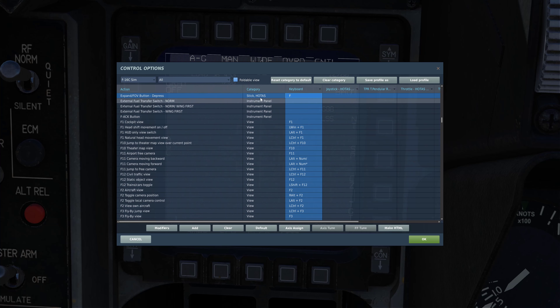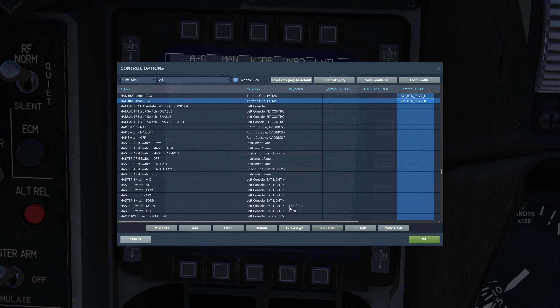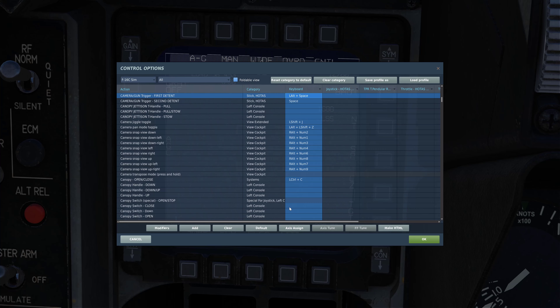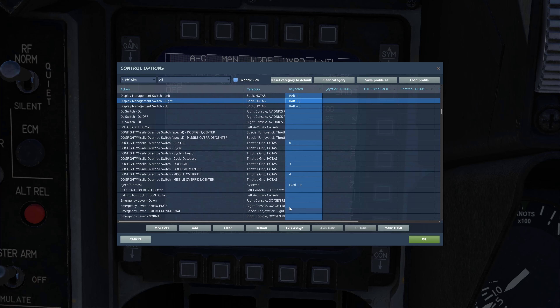For your controls, you're going to want your field of view button and your cage/uncage button if you don't have them already. Obviously you need your TDC slews for slewing the camera. You'll also want manual range counterclockwise and clockwise — this is how we zoom the camera in and out. You'll also want your gun trigger first detent, which will allow the laser to fire. And of course your weapons release and TMS and DMS switches.